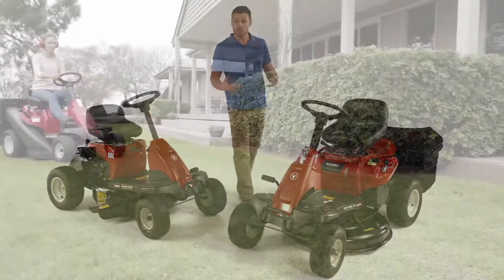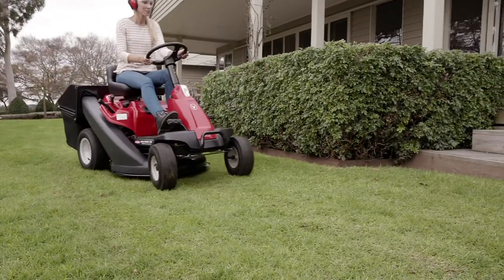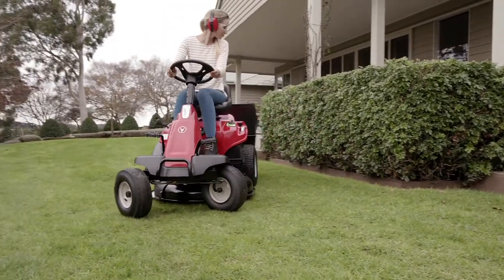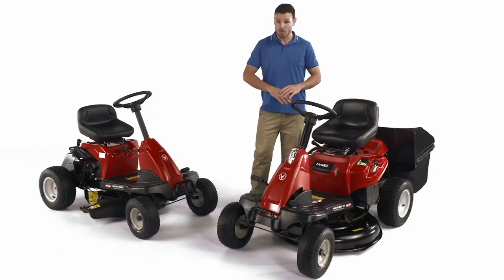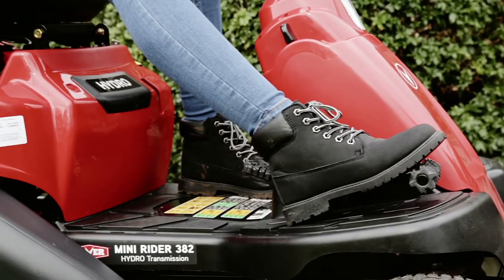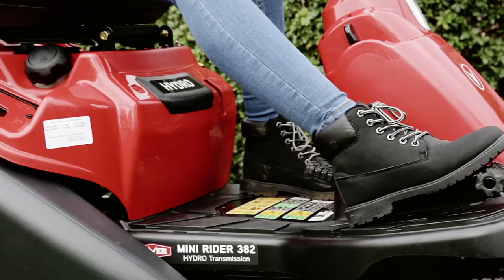This Mini Rider is also compact, boasting a more powerful engine, larger 30-inch deck, and the added features of reverse and telescopic steering. Available as a six-speed manual or fully automatic with hydrostatic transmission for a smoother driving experience, removing the need to change gears.